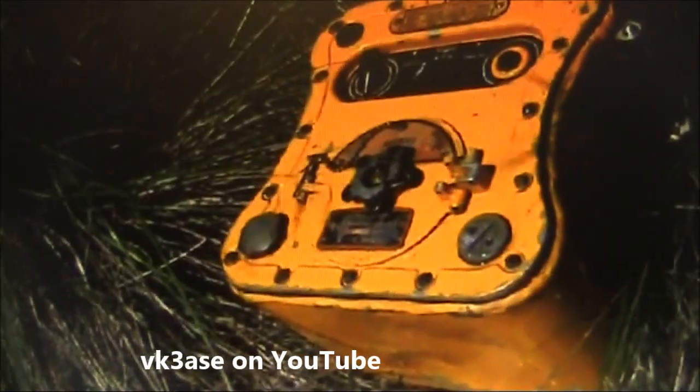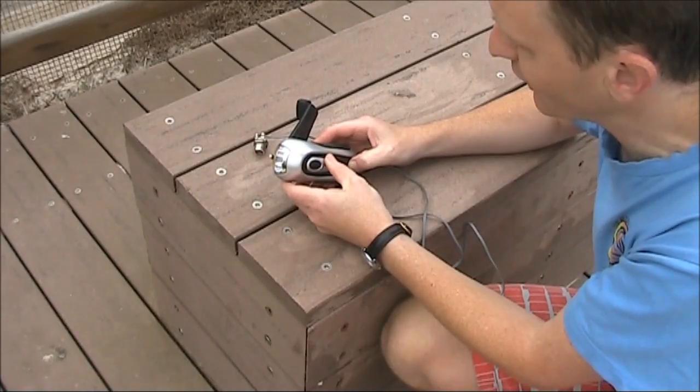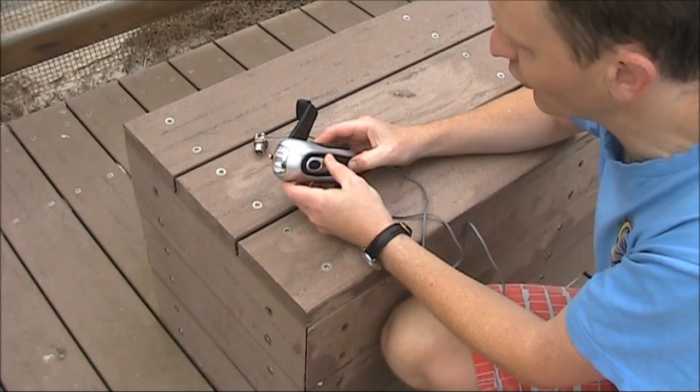It might be one of those Gibson Girl lifeboat radios. In a nutshell, the Gibson Girl was an emergency beacon transmitter — a forerunner of today's EPIRBs. It put out about 5 watts of modulated CW on 500 kilohertz. Advances in technology have allowed much smaller versions to be built.